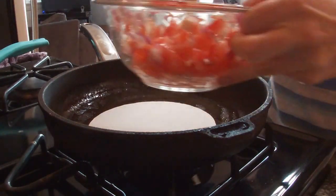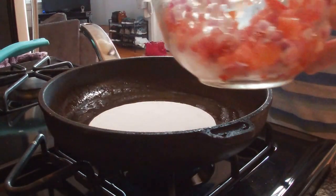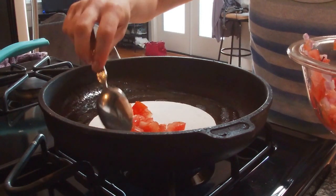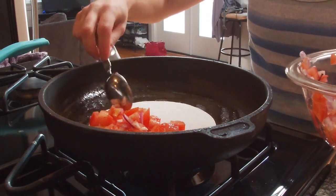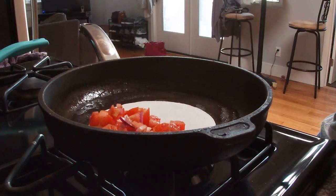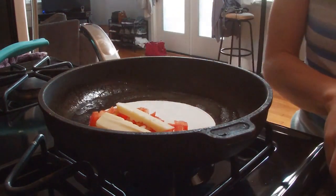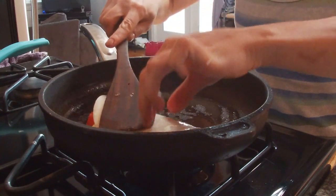I'm going to put some of the tomato-onion mixture with a spoon onto one side of the tortilla and spread it evenly. A little bit more. Putting the glass bowl aside and placing two slices of cheese on top. Then putting the other side right on top of it, creating a taco shell.